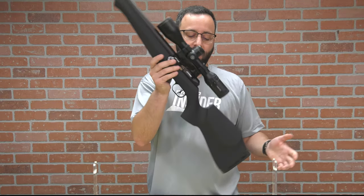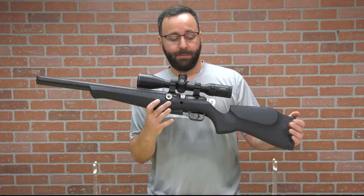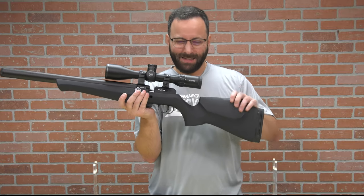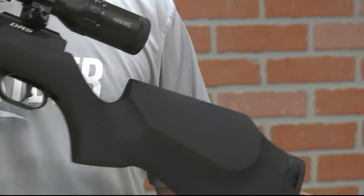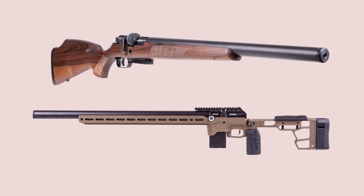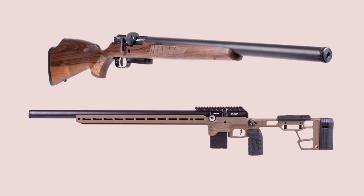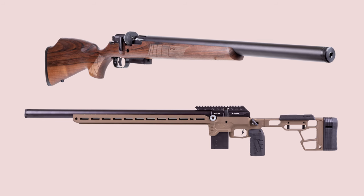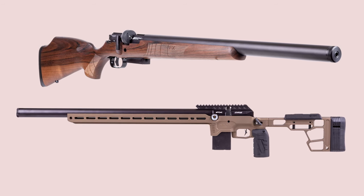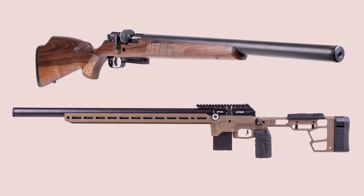The Classic stock looks really good. This is a soft-touch stock, so you've got that nice grippy coating that FX does on a lot of their stuff. But if you are a traditionalist, you can do the walnut stock version as well. And if you're going to be diving into PRS, NRL22 air rifle competitions, or you just like the look of it, the Pro has an MDT chassis on it — which is just chef's kiss. It's dope.